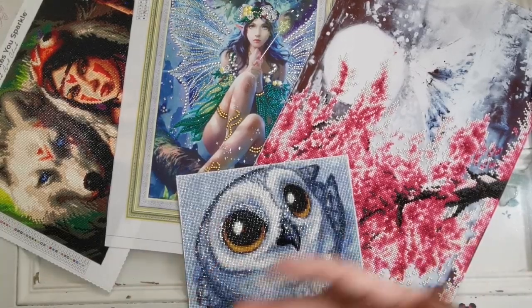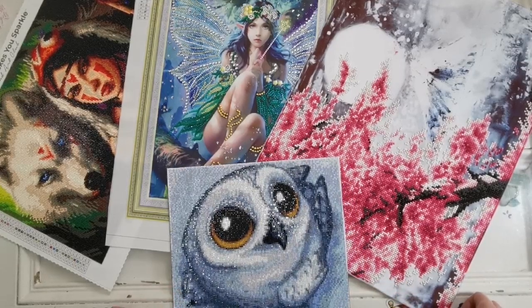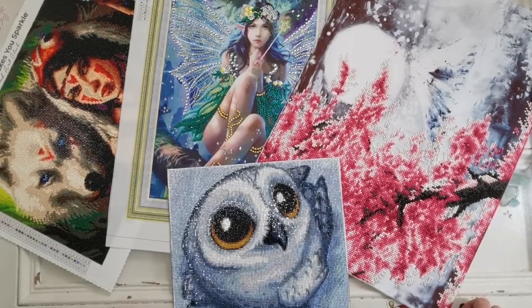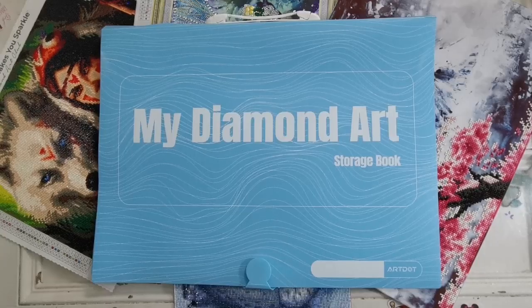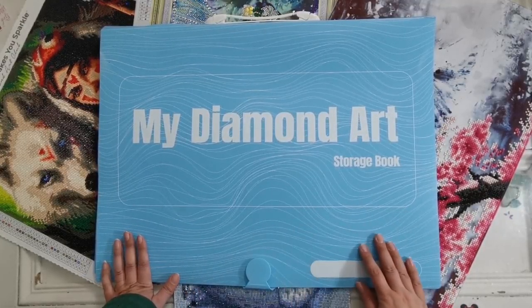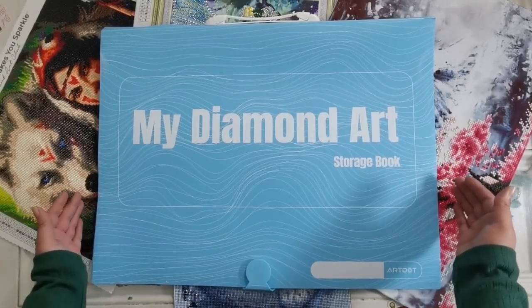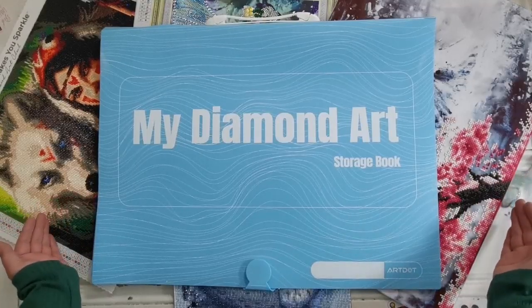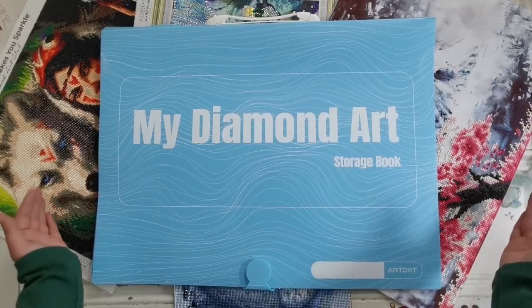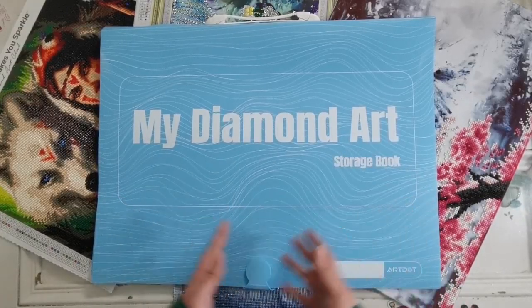What I like to do with these is put them into an artist portfolio. I was actually contacted by the company Art Dot to show you something they have available on their website that you can get right now to store your diamond paintings — they have different sizes available. Here is Art Dot's diamond painting art storage album. This is in the A2 size and it is available on their website art.com. They have three different sizes: an A3 size which is 16 by 12 inches, an A2 size which is 22 by 16.4 inches, and an A1 size which is 34 by 25.8 inches.